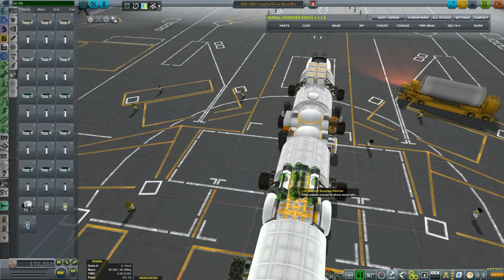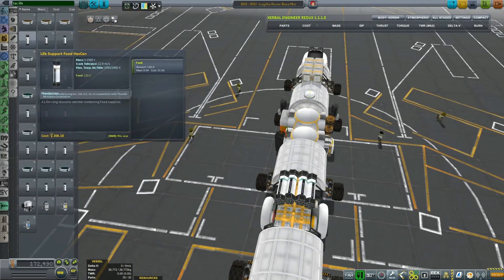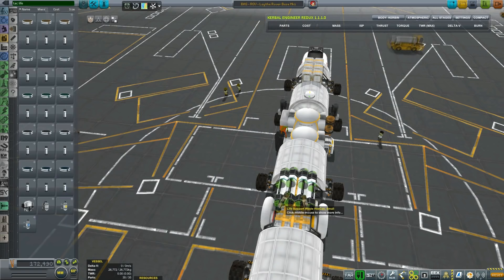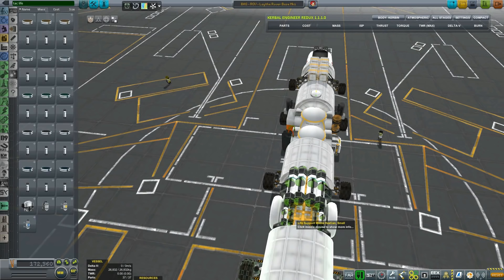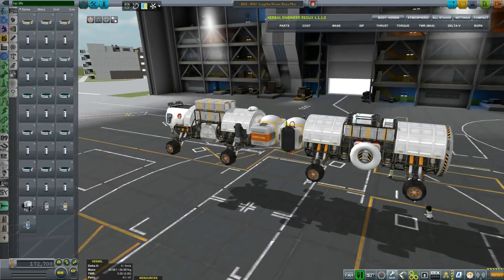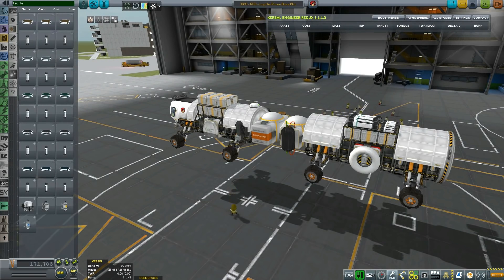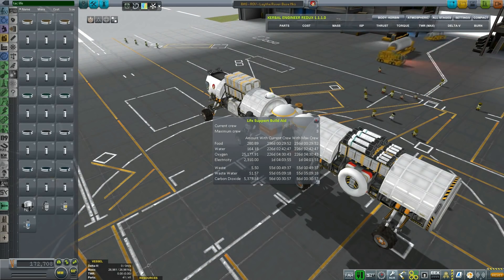I'll duplicate them and put another two here, because I want them to be plentiful. Then we can take some waste hexcans, because waste is not a waste here - waste is very precious. Your average poop actually has a very high price here, because we will be converting poop to fertilizer to fertilize the plants. So if you ever end up on Duna or Mars, basically what you need to do is crap on a plant.